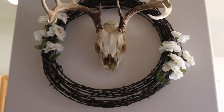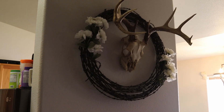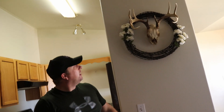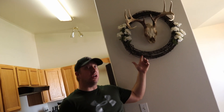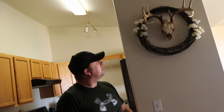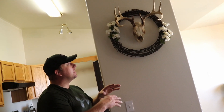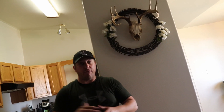Alright guys, so that's the European mount - I think it looks pretty good up there. It's pretty easy to mount up there, so maybe this gives you an idea. Maybe this is a good way to talk your wife into letting you put your mounts inside the house - this just happened to work out, my wife agreed to it, and here we are, so I'm pretty excited about it. If you guys like this kind of content, please consider subscribing to my channel, and look out for other videos. We'll see you again next time, thank you.